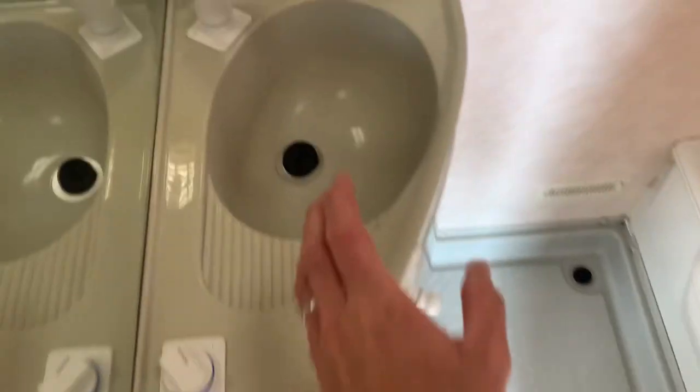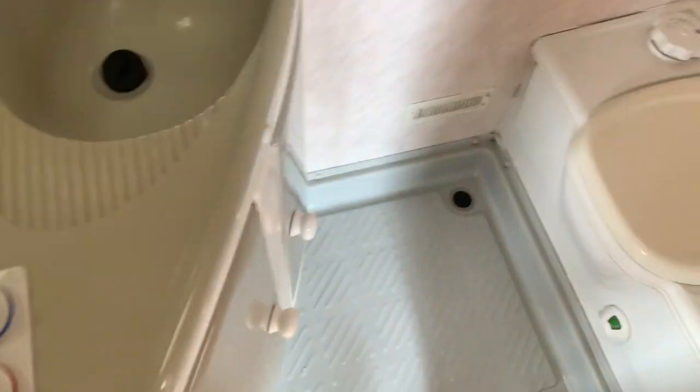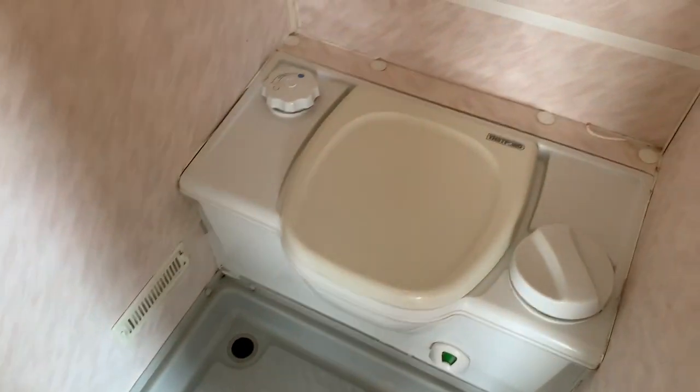Shower and toilet — this just pulls up and goes onto there. Using the shower, you've got the shower curtain there as well. Very, very tidy fit for the cassette toilet. Looking at the shower tray as well — looking very good. I can't find any cracks — come and look yourself. It's really good in that sense.